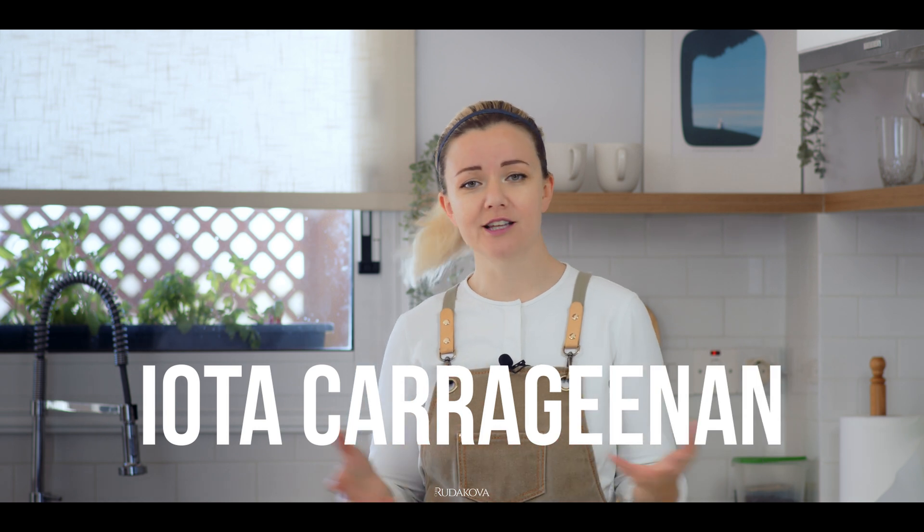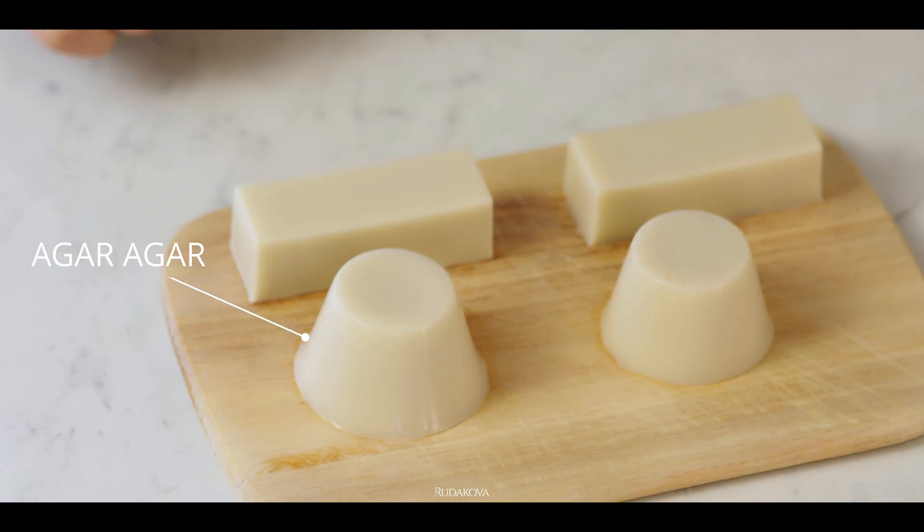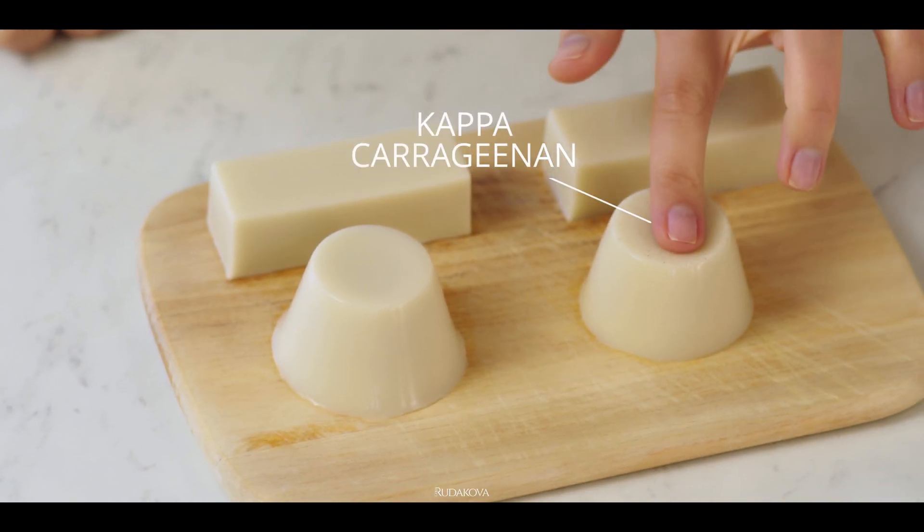This video is another ingredient breakdown video, the purpose of which is to really understand ingredients — to know what it is, what it does, and how to use it in cooking. In this video we're going to be focusing on iota carrageenan, a member of the carrageenan family along with kappa and lambda carrageenans. I've actually made a video about kappa carrageenan which is very interesting and informative, so do check it out.